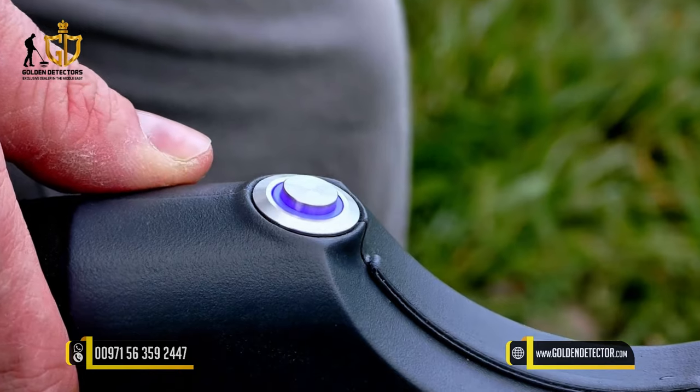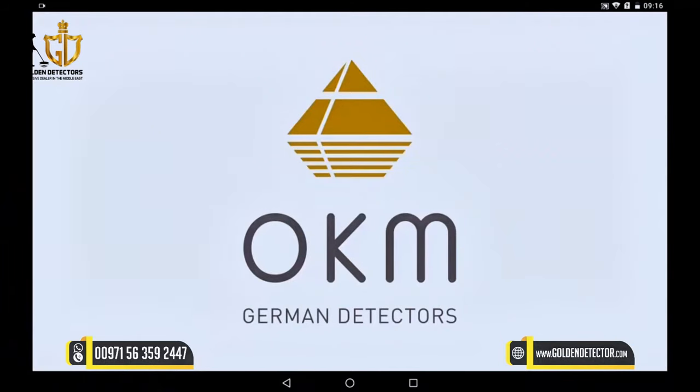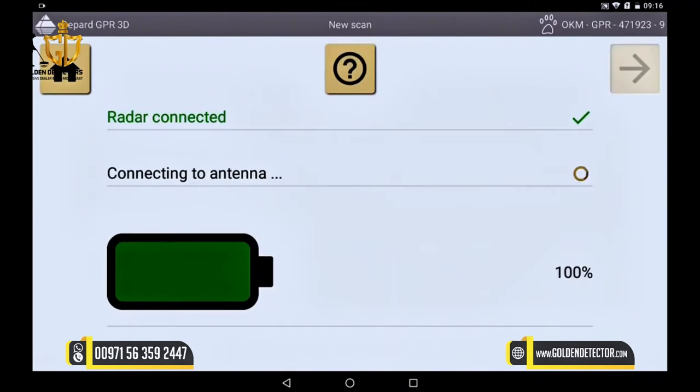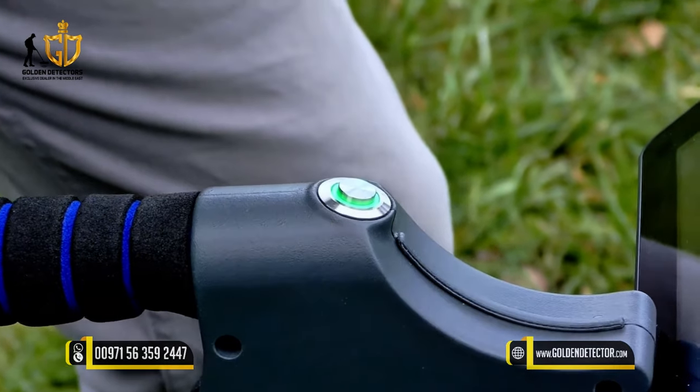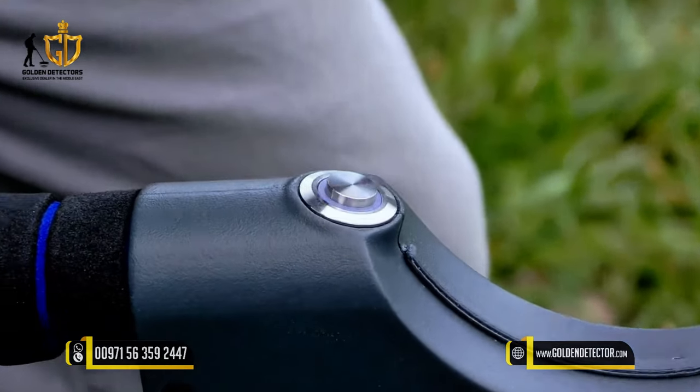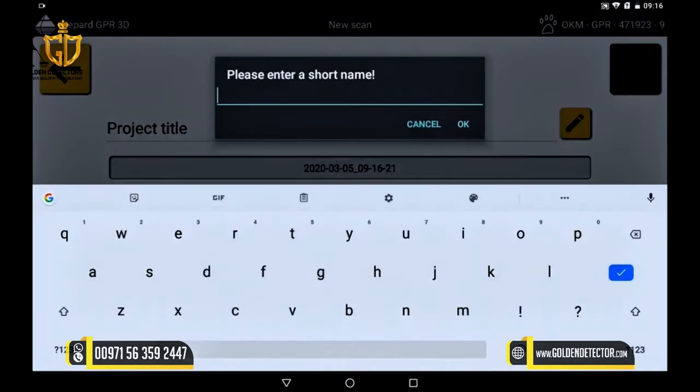If the light is now constantly on, the connection to the tablet is established. Open a new scan and you'll see that the antennas on the radar are already connected. Via the upper right arrow, continue and activate the integrated GPS. On the main unit the green light turns blue, which means you have a solid GPS signal. Confirm with the right button and give the scanner a unique name to identify it later.